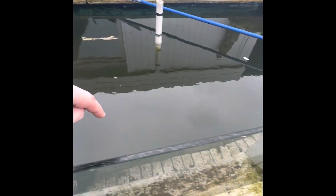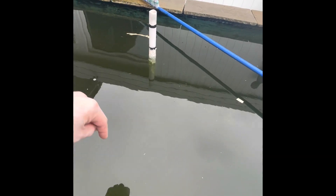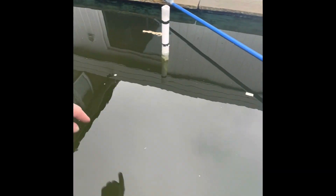Because I've messed it all up with the brush, the water is absolutely a right mess now. But if we give it like 20-30 minutes, or maybe an hour, it'll clear up. Well, that's the theory.